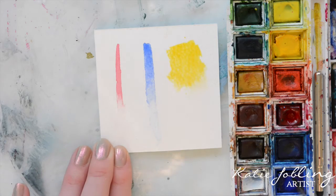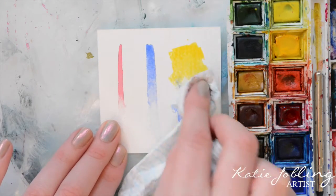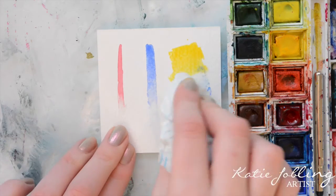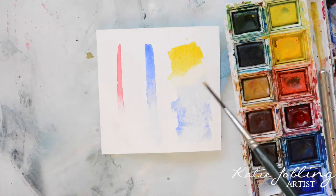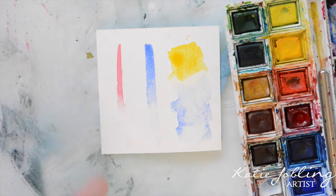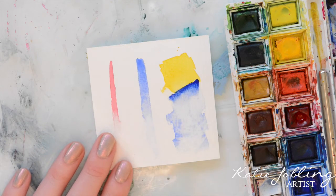So this next mistake is what happens to me all the time — it's where your paint starts to blend together. Now this can make a really cool effect but you don't always want it. So if you don't, just gently dab the paper with a paper towel to absorb the water, and then you can go ahead and reapply one of the colours. Once that's completely dry you can go in with your second colour.